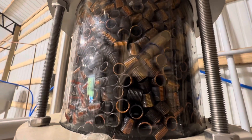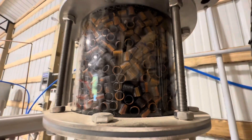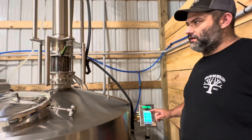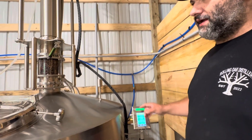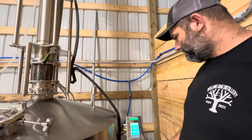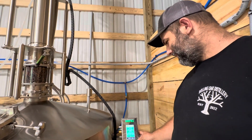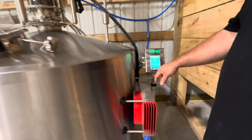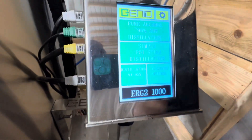You'll take those out and clean them. What do you do, like tumble them? No, actually we use a solution of hydrogen peroxide, water, and citric acid. And it'll strip it to look like brand new copper. I had a vision of putting it in a tumbler you'd use to clean casings. This is a ERG-2 1000 liter — it's the very first one stateside.